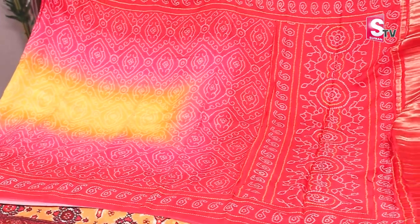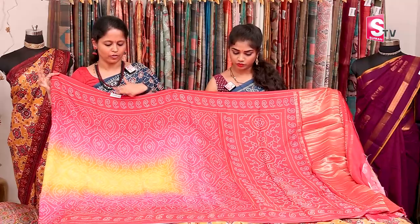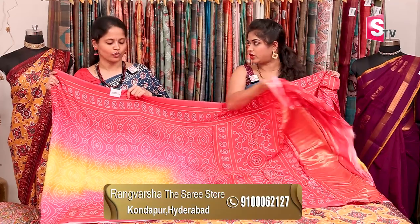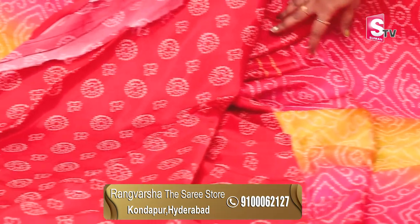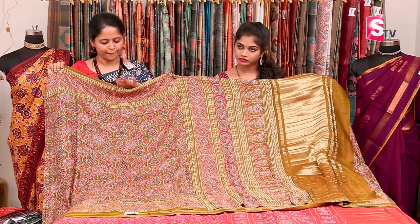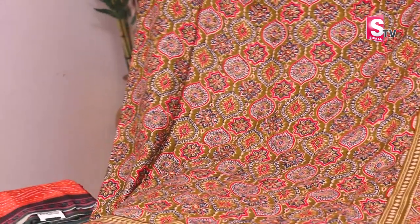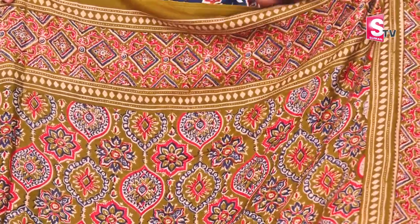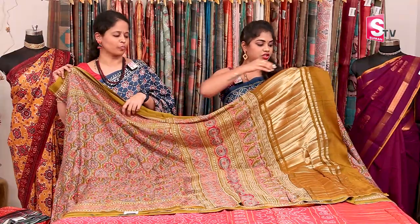Next is a three-shaded sari — red, pink, and yellow, all three shades combined in a complete bandhani print. It has a gold tissue pallu. This is also a contrast printed blouse. Next is an olive green color sari with a complete ajrak style print — a Gaji silk sari in red and blue color combination, with a printed pallu and gold tissue pallu. The blouse is olive green color.